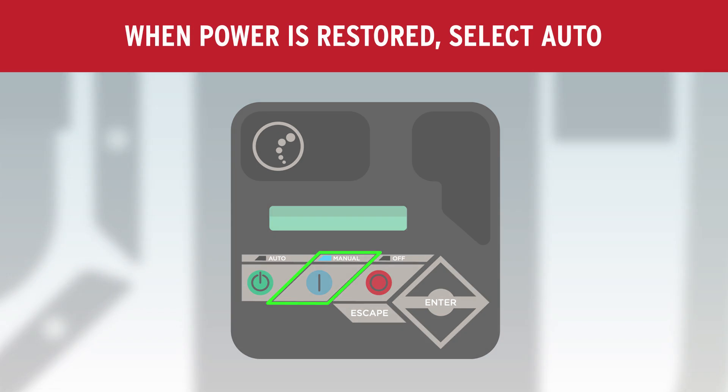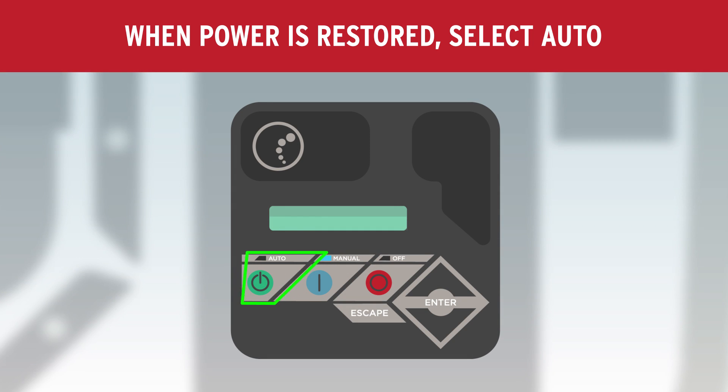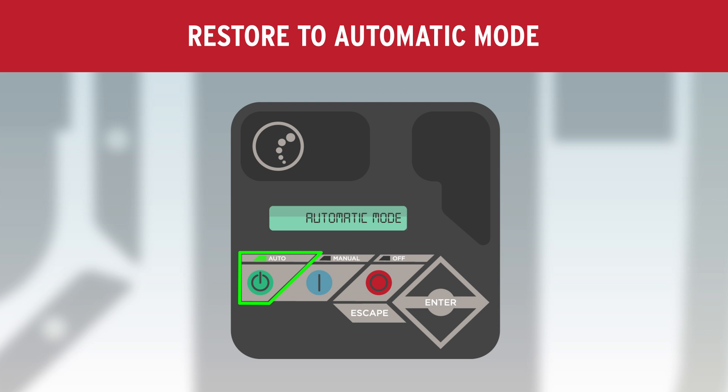When power is restored to your home, return to the generator and select Auto on the control to restore it to automatic mode.